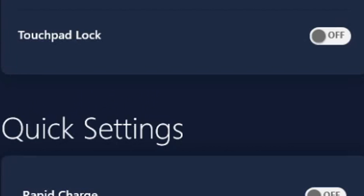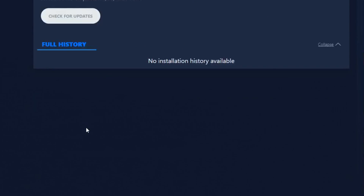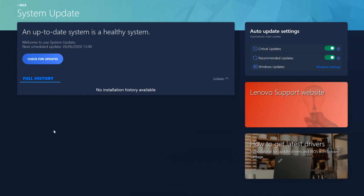The next setting in the Lenovo Vantage app is system update. When you click on it, it brings you to another page where you can see auto update settings for critical updates and recommended updates. These switches are likely turned on by default, but I recommend turning them off because auto-updates take up system resources in the background and can reduce performance. I prefer manually checking for updates once every month.